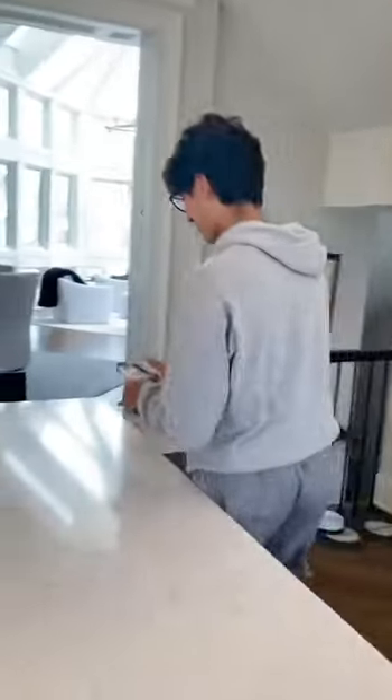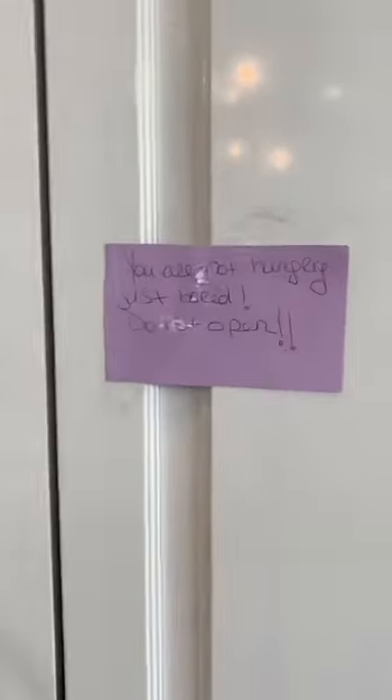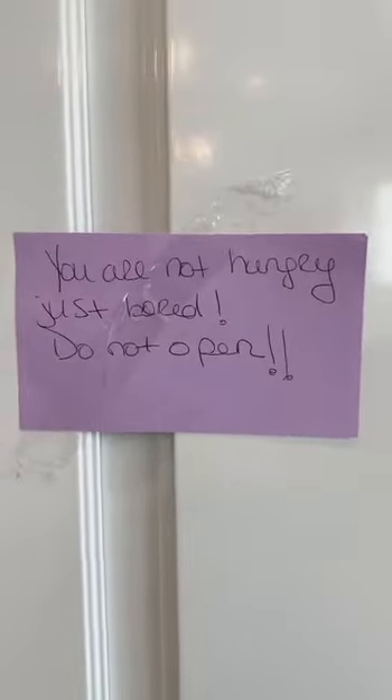Want to try? Yes. Thank you. Good. And this is a note I had on the door — because we're eating all the time. "You are not hungry, you are just bored. Do not open." Which they tore it off, of course.